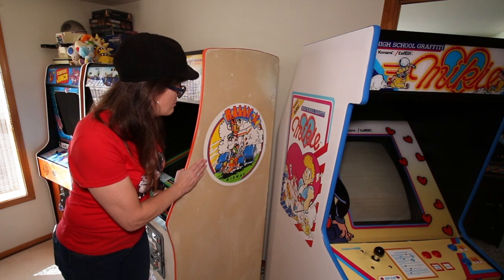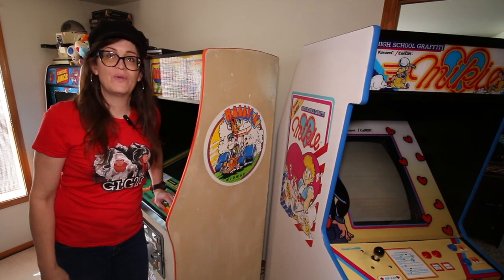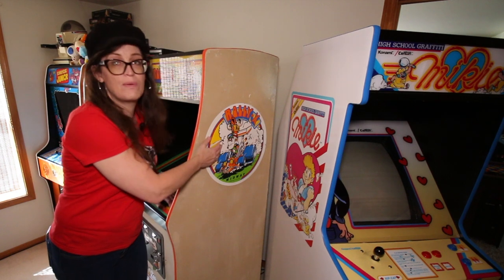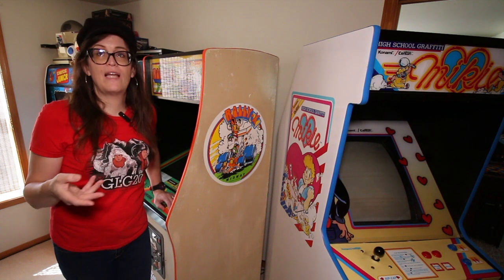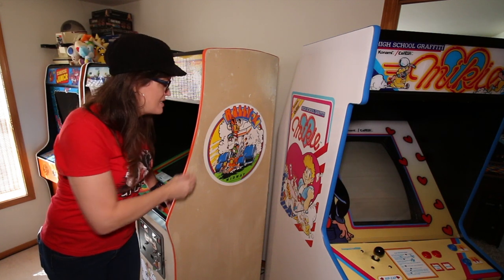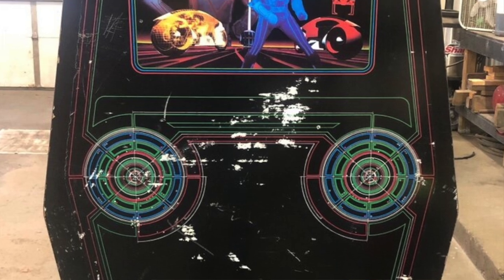Here we have the original decal from my Rally X, which is in pretty good shape, and a reproduction from Mikey. The downside to decals is because they're so inexpensive, they tend to chip and flake — sometimes people would pick them off. A lot of vintage games that had just the decal, like Nintendo titles such as Donkey Kong, are usually missing or almost halfway gone. A game like Midway's Tron had a pretty elaborate decal and they're usually very banged up and scratched up.